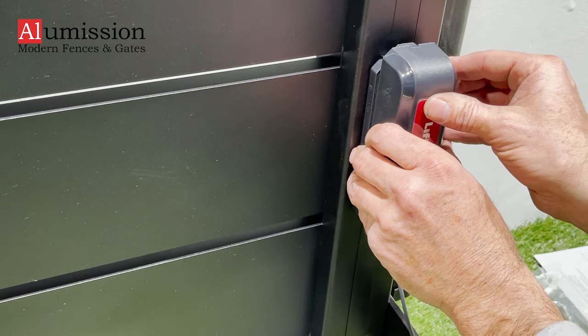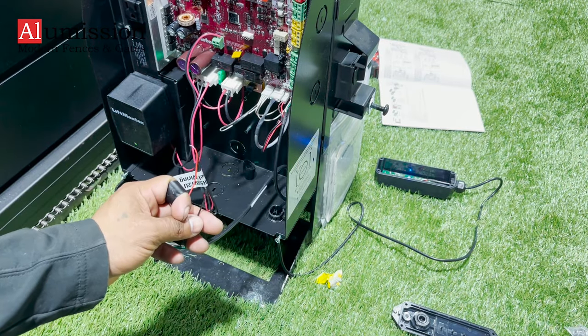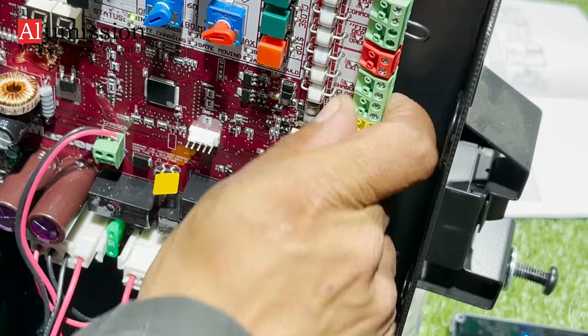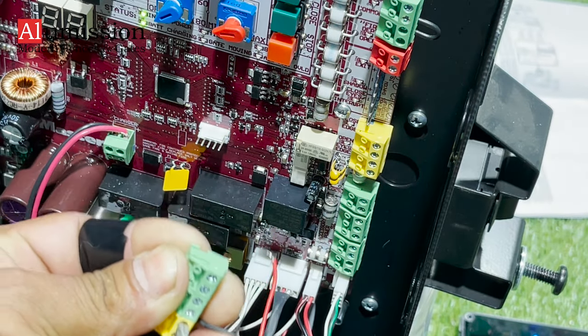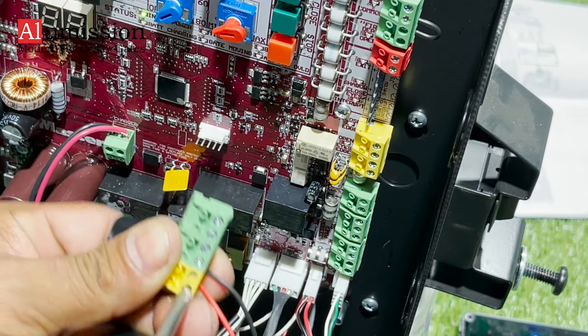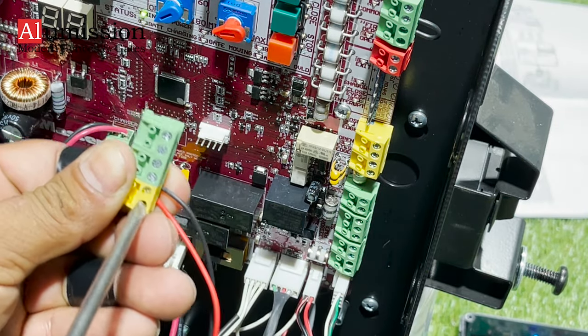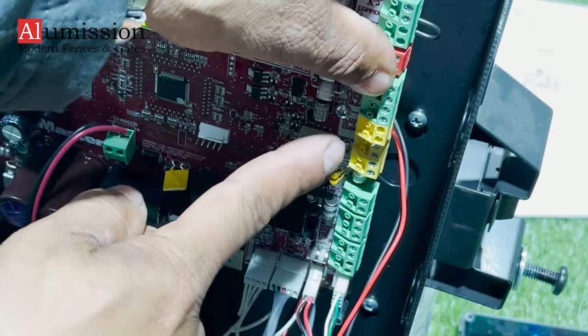Time to connect both eye and edge sensors to the motor. Starting with the eye sensor, take out of the motherboard the green and yellow wire connector where it says exit, shadow, close, eyes. Connect the wires coming from the eye sensor to the yellow port of the connector — black on the top and red on the bottom. Once wires are secure, plug the connector back to the motherboard.